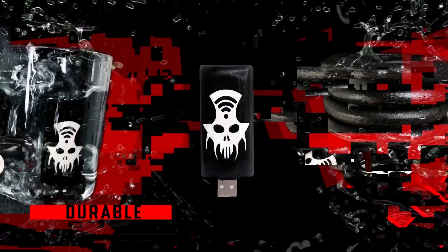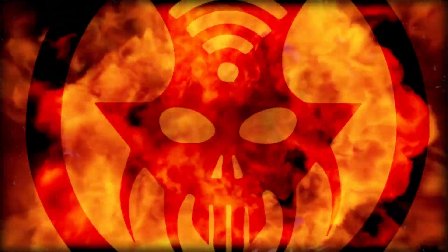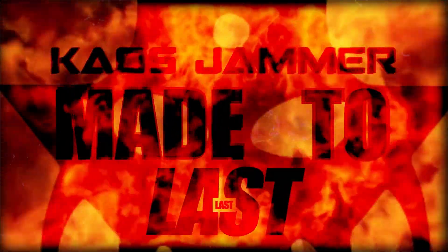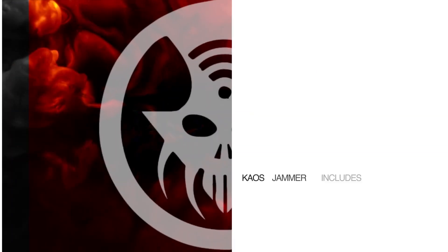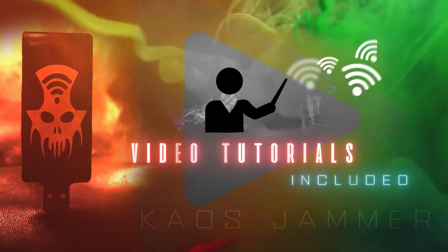KAUS JAMMER is highly durable, drop-proof, and made with hydrophobic and non-flammable materials — built to last. KAUS JAMMER also includes educational videos that will show you how to use the device and teach you about the vulnerabilities of Wi-Fi systems.